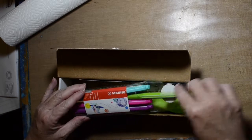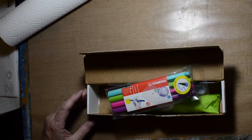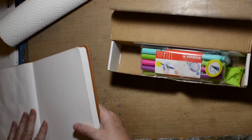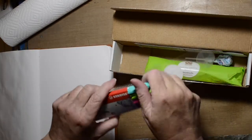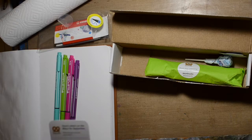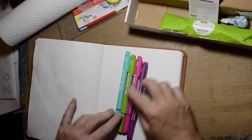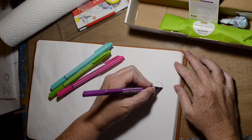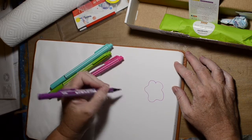So this first item in here is a Stabilo Point Max pen set. It's got some fun tropical colors, and I just decided to pull out my sketchbook and test them out. The pen tip is .8mm line width and it's a lot of fun.